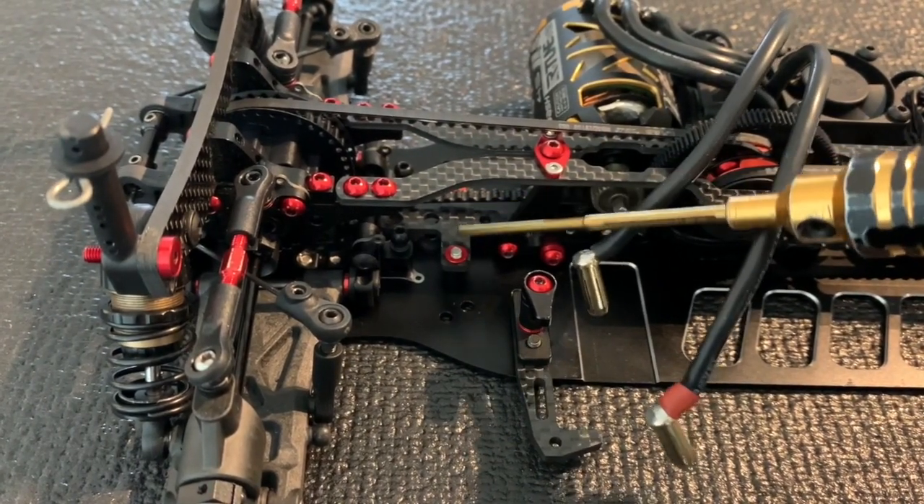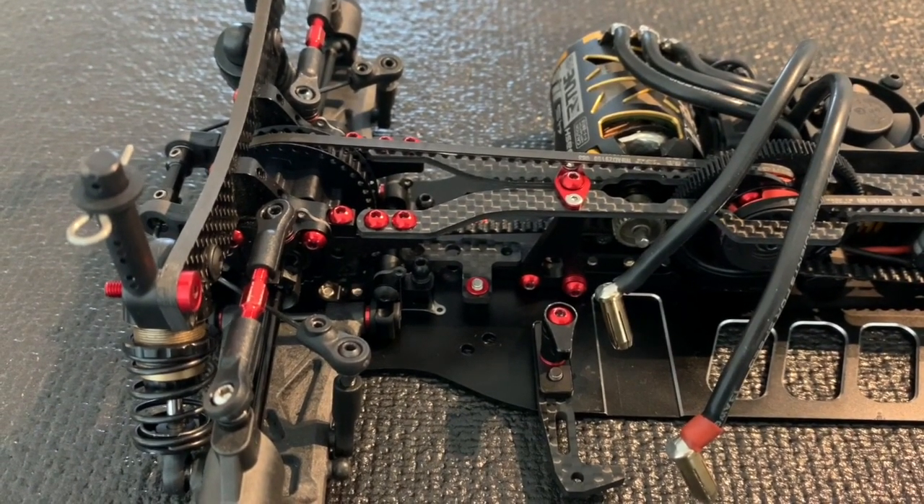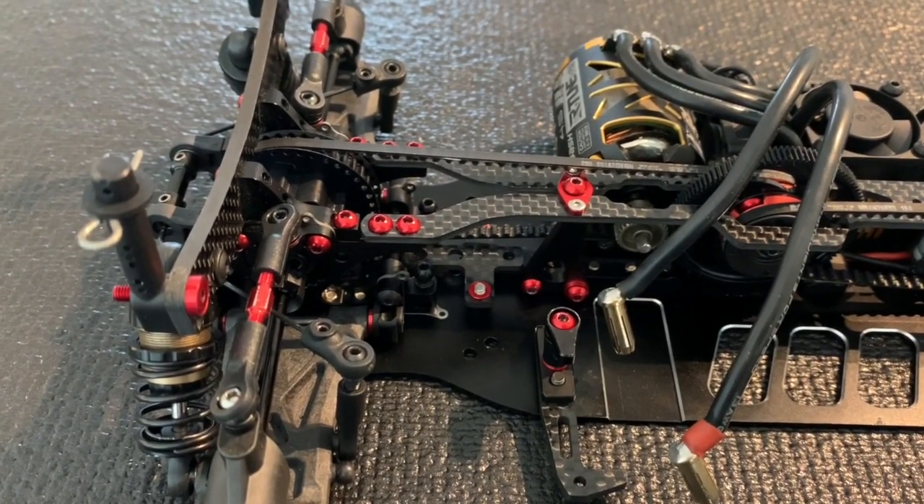If you remove the screws or the brace altogether, you're going to have more steering in the car, but it's also going to be more loose on power.